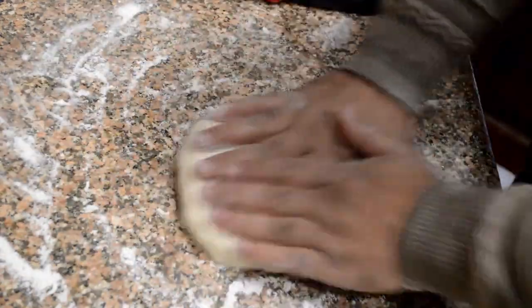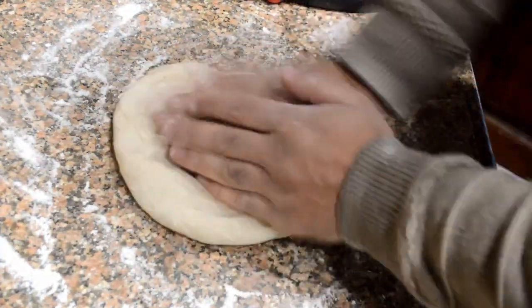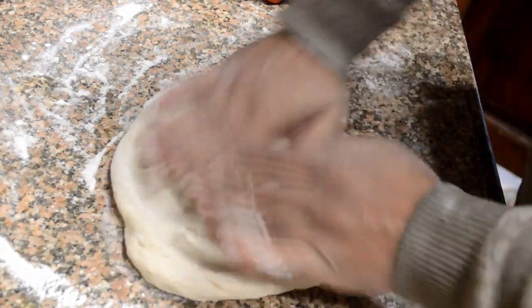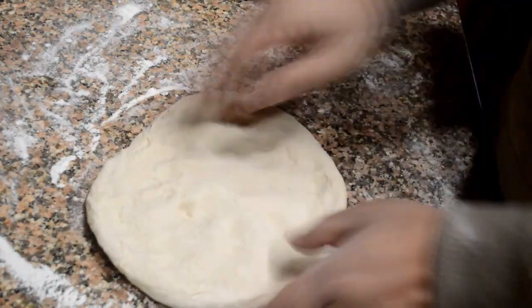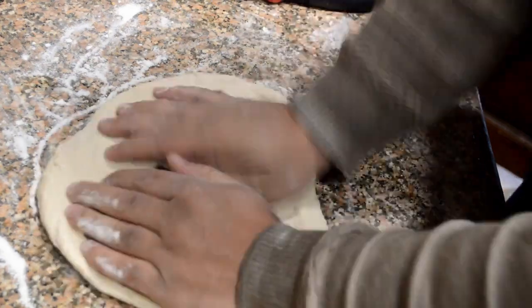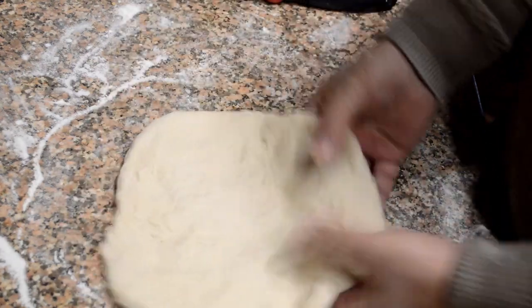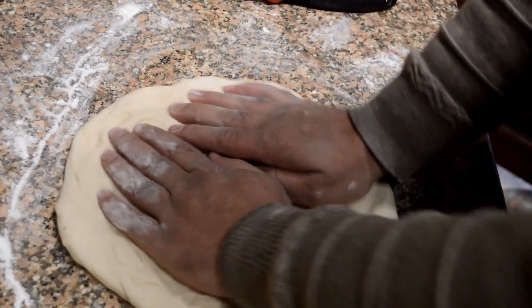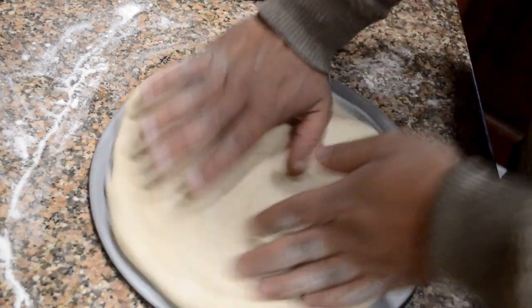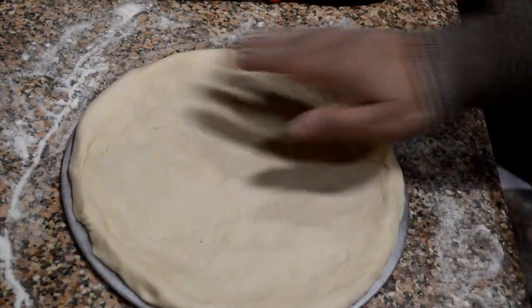After keeping it aside for 15 minutes, I am kneading it again and giving it the round shape of a pizza base. You can use a rolling pin but I am using my hands. After forming the round base I will place it on a plate, making sure all the sides are equal, then cover it again with a damp cloth and keep it aside for five to ten minutes so the dough rises again.